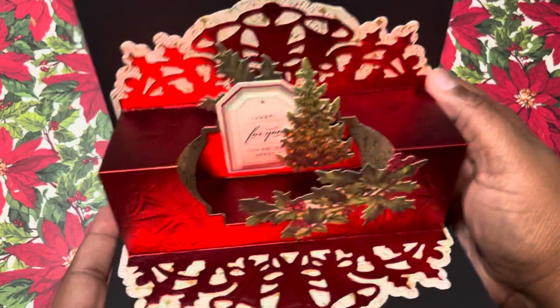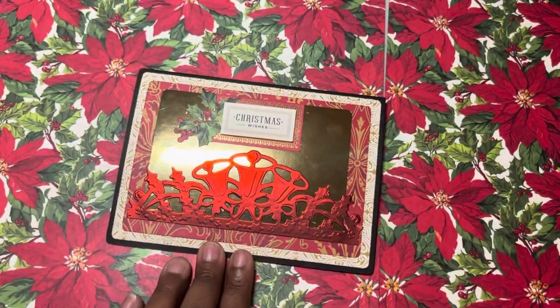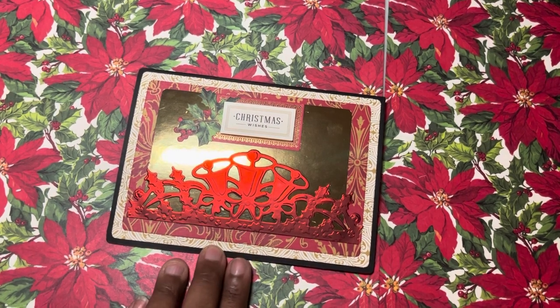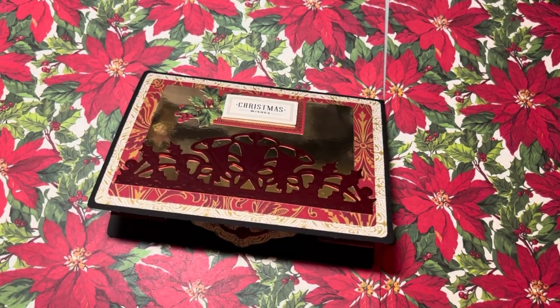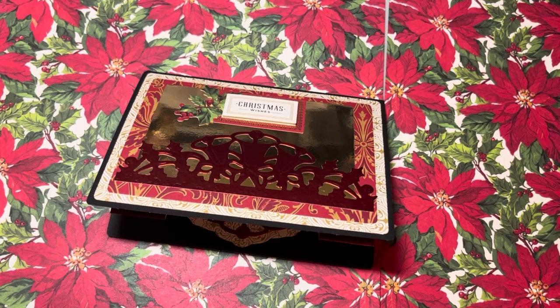So fabulous! That is my Anna and holiday advent piece. Thanks for watching — go check out the other ladies who are participating in both collabs. Don't forget to like, subscribe, comment, and share, and have a safe December!